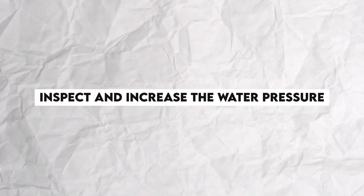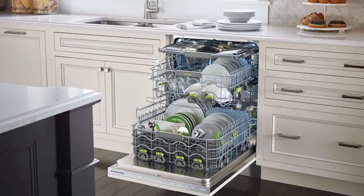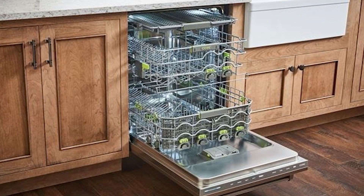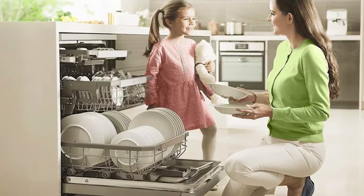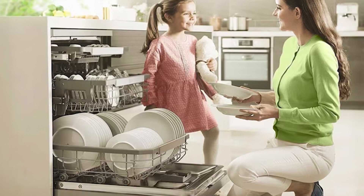Inspect and increase the water pressure. Doing this can help you figure out whether the error is a result of low water pressure. Try this: confirm the pressure level at other water supplies and connect the dishwasher hose to a water supply zone with higher pressure. If the problem doesn't go away, install water pressure boosters to help boost pressure on the dishwasher.